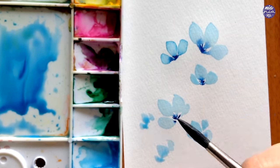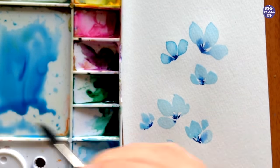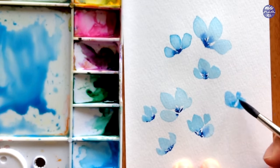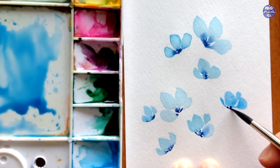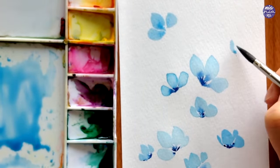If you find that the petals are puddling up a bit too much, you can either use the same trick as before by taking the excess paint off, or you can paint a couple of flowers at a time until the petals are at the right dampness where the thick paint won't travel too far. Like the previous two flowers, I'm just going to scatter all of the flowers around the page and play around with the variation of angle, size, and petals.